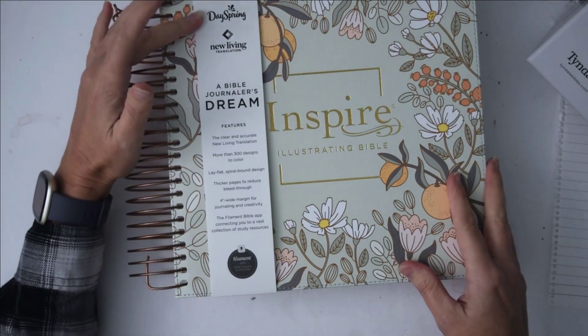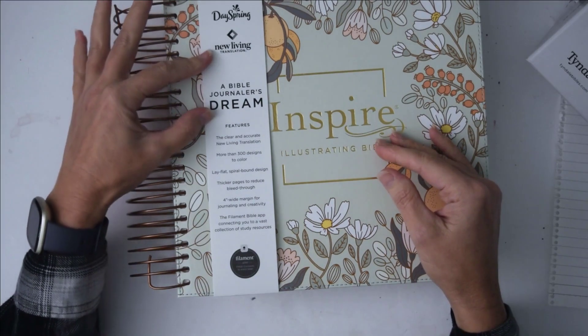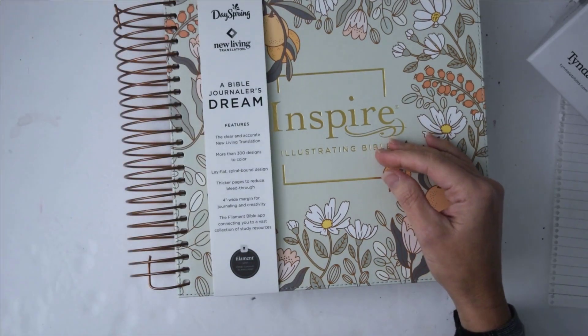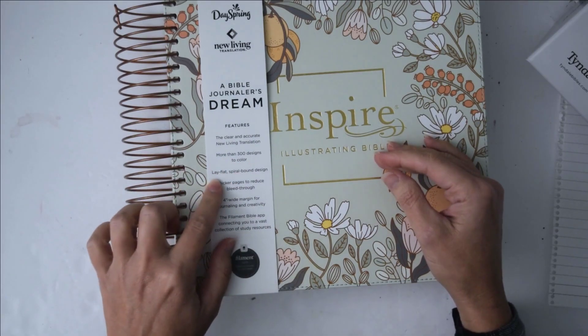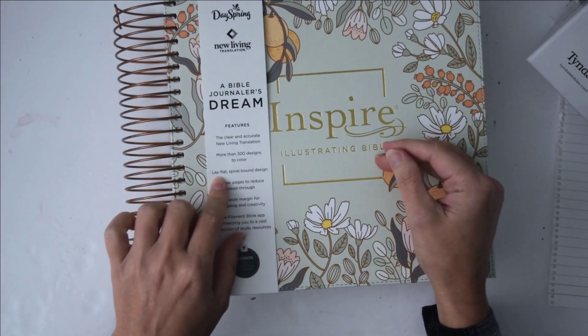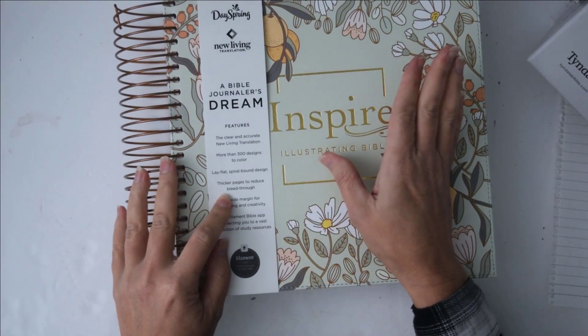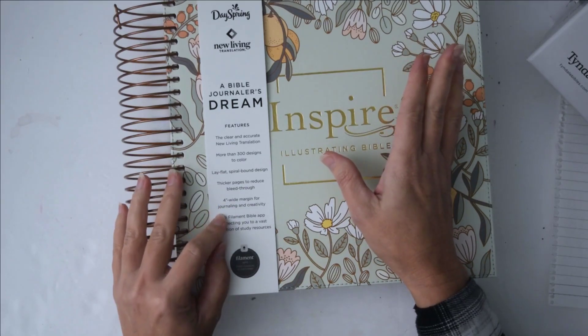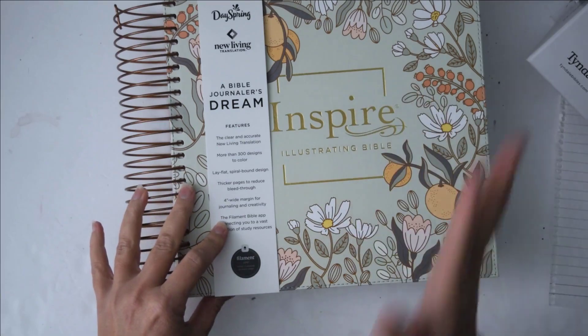It is made by DaySpring. It is a New Living Translation. It has clear and accurate New Living Translation, more than 300 designs to color, lay-flat spiral-bound design, thicker pages to reduce bleed-through — we'll talk about that in a minute — and a four-inch wide margin for journaling and creativity.